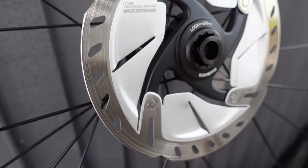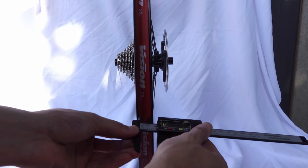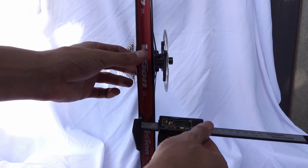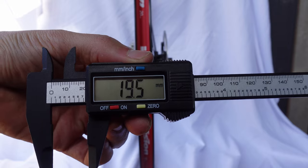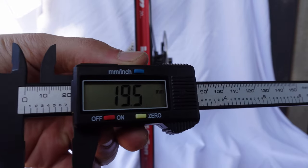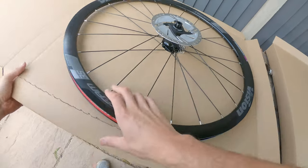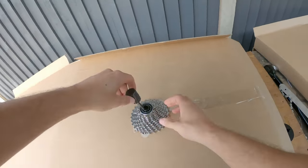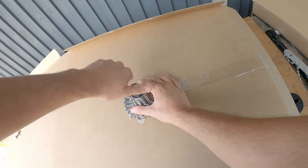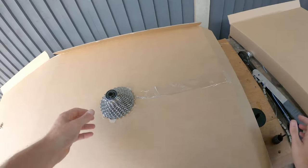These wheels also have a wider rim than was the norm on road wheels a few years ago, with an internal measurement of 19.5mm. This should give a good shape to the GP5000 tyres that I'm going to be putting on - most likely the 28mm version. They are through axles - we've got 12mm through axle wheels. Amazed at the price really, I honestly thought they were going to go for the mid 200s.